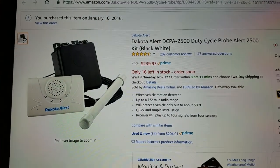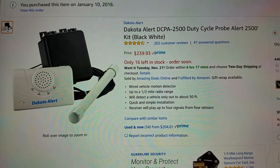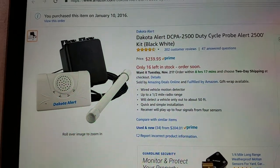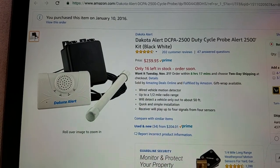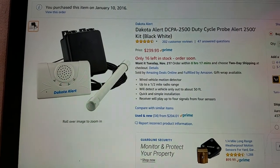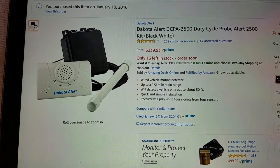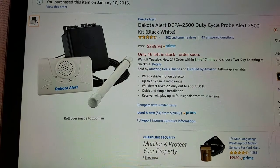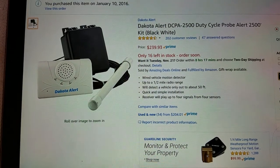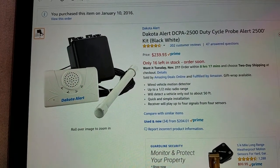Here is the Dakota Alert system I purchased — it is the DCPA 2500, $239 on Amazon. It claims up to half a mile range and detects vehicles out to about 50 feet. Both of those are a little bit of an exaggeration, but I have an 800-foot driveway up a hill through some trees and through walls of the house, and it works just fine. I think it would work a bit further. There's a mailbox even farther than the driveway alarm and it works with that as well.